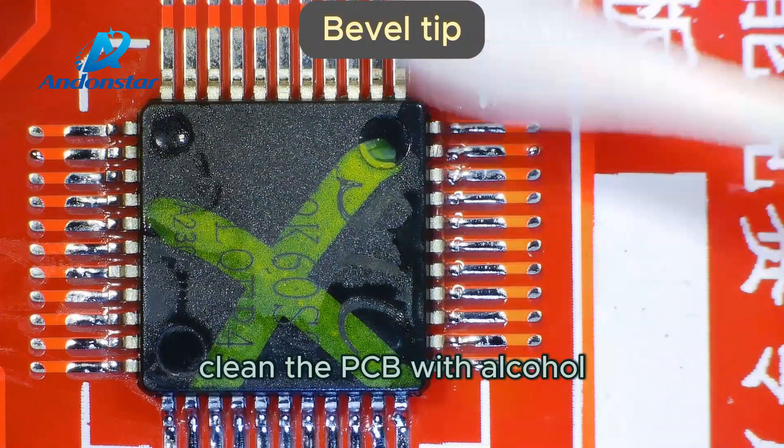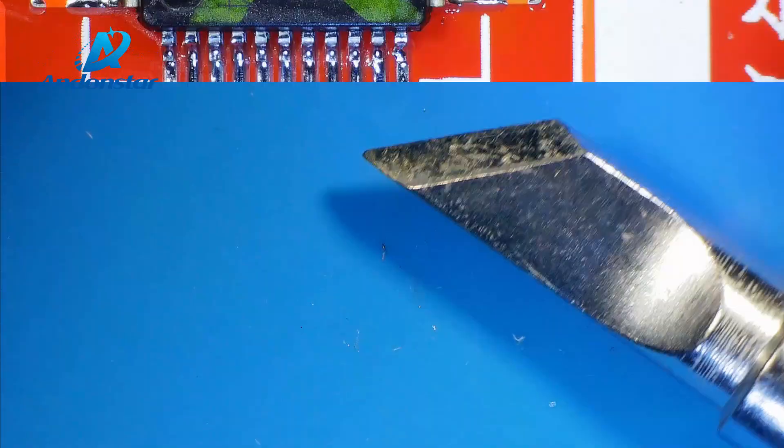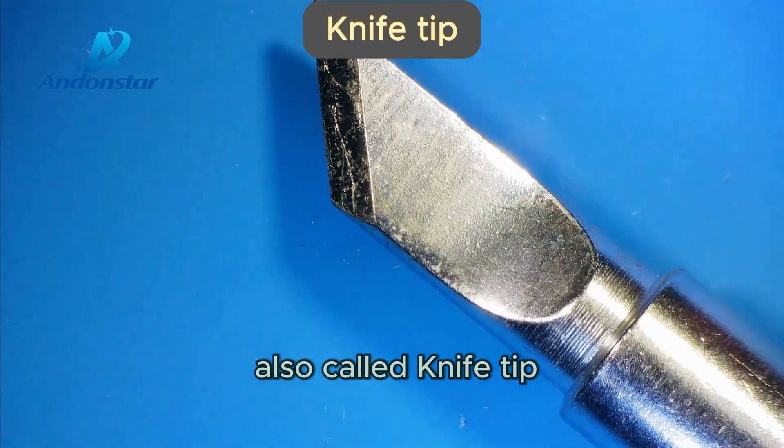Clean the PCB with alcohol to remove any flux residue. Then I use the K-type tip, also called knife tip.